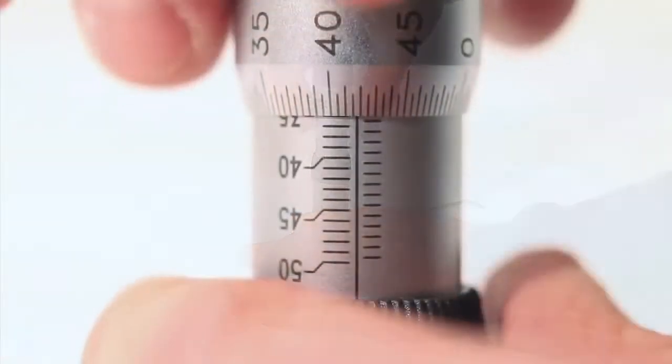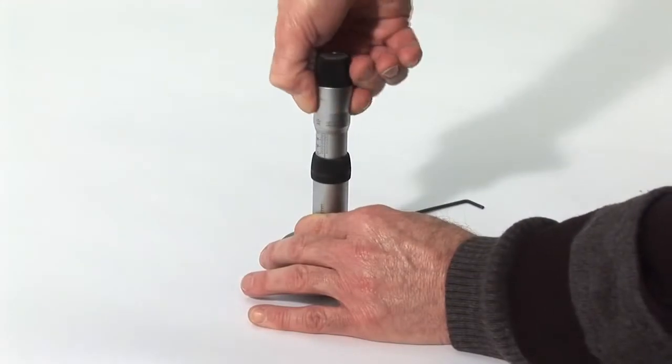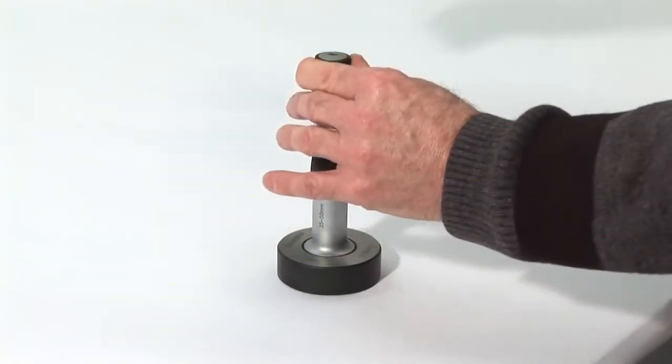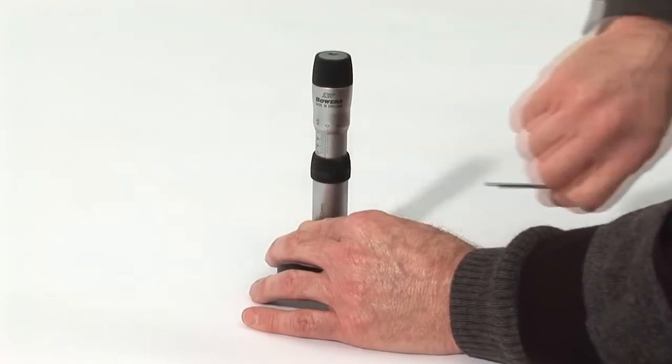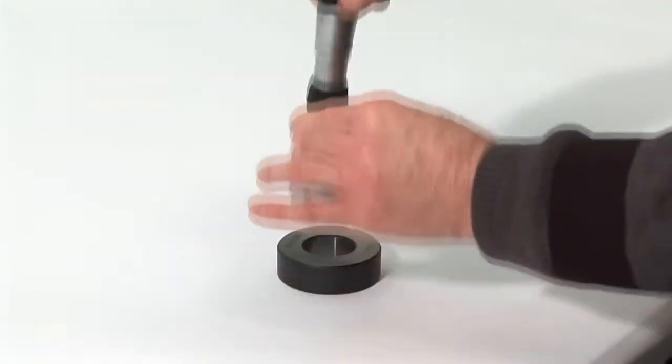Using two fingers and a thumb you can now gently lift the thimble, rotate and set to the size on the supplied setting ring. Gently release the thimble, retighten the control screw and slacken off the spindle locking screw. The gauge is now set and ready to measure your bore.